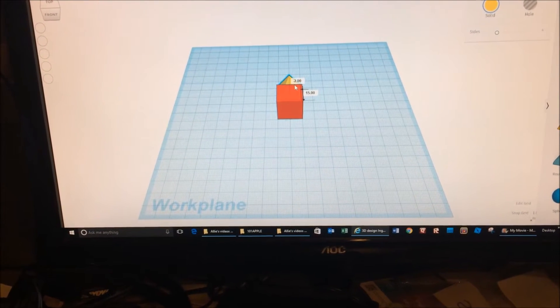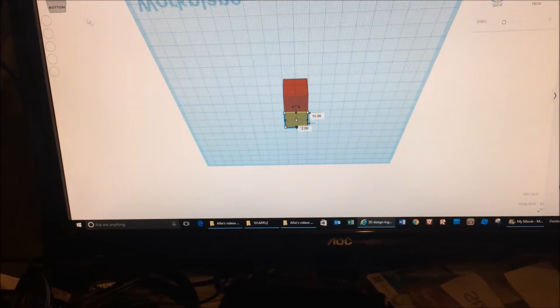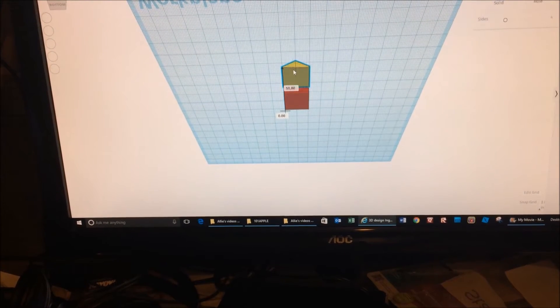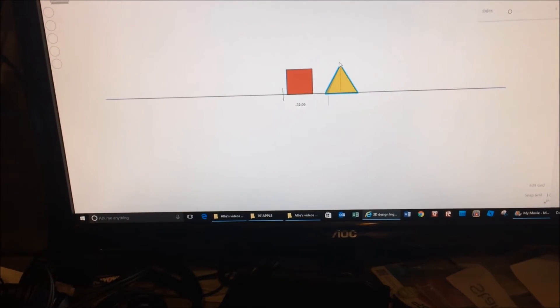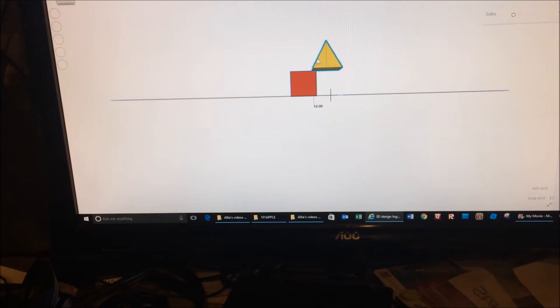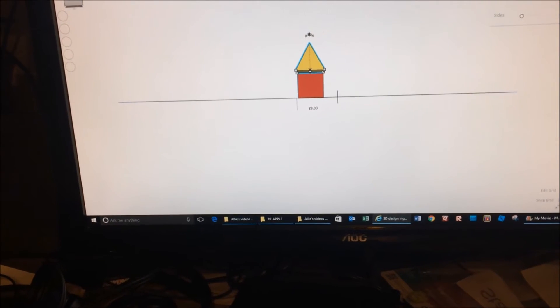3D designing is a little bit more complicated than 2D designing, because in 3D you have to line things up — instead of just having a square and lining it up with a triangle, you have to line up a cube with a pyramid. It gets a little complicated, but the longer you do it, the easier it gets.